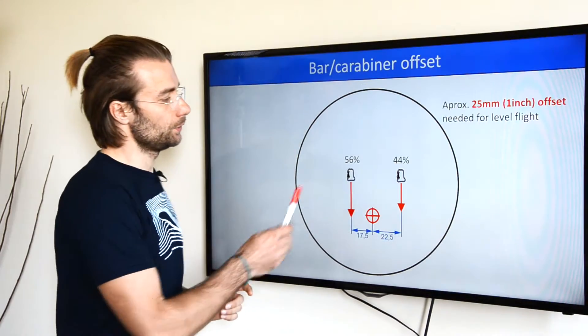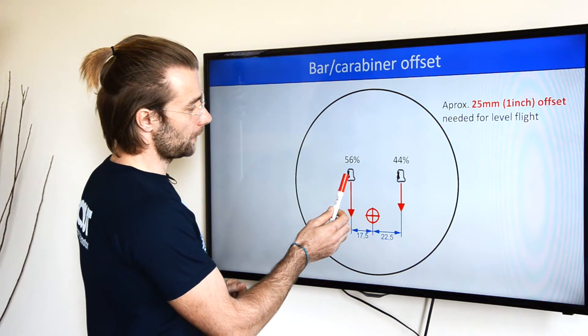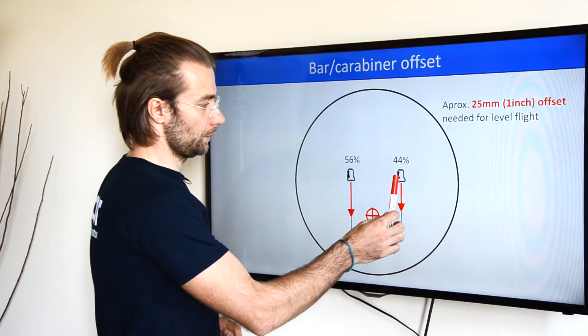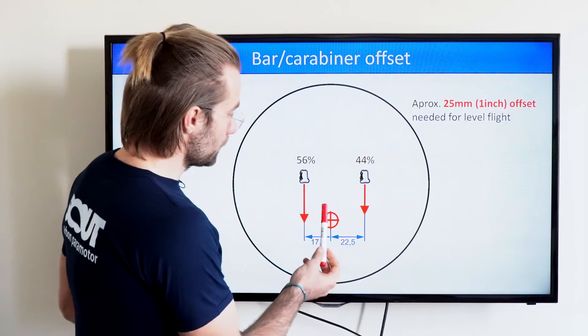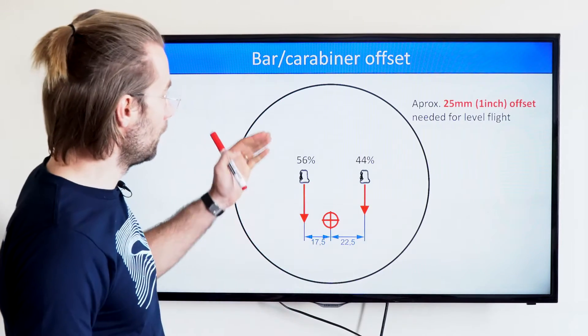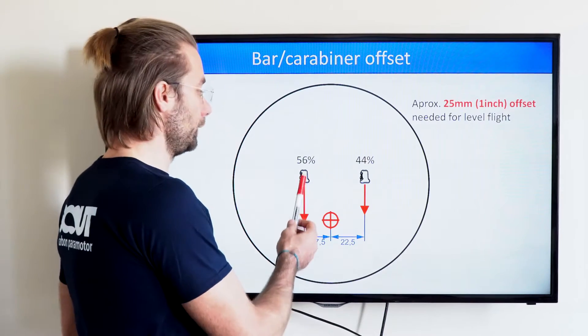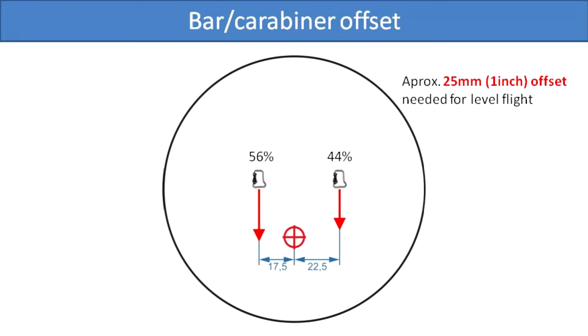To do that, you just move both carabiners to the right. The left carabiner gets a bit more to the center and the right carabiner goes further away. Now your center of gravity is closer to the left carabiner. This means a larger portion of your weight is loaded onto the left carabiner, which gets more load — effectively weight shifting to the left.